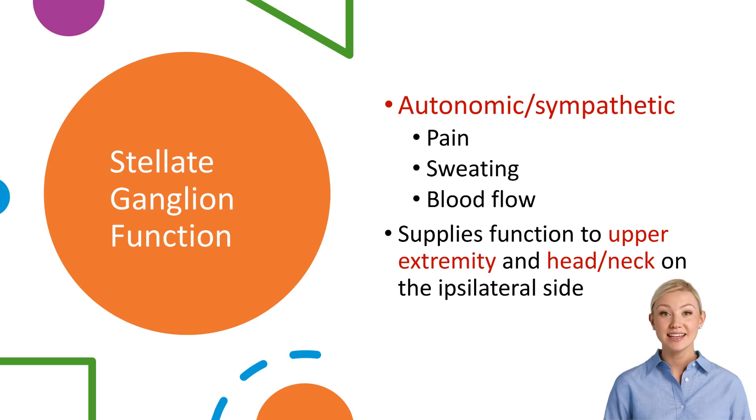The stellate ganglion is a group of autonomic nerves that supplies sympathetic function to the ipsilateral upper extremity as well as the head and neck. Its function plays an important role in pain as well as sympathetic output to those regions.